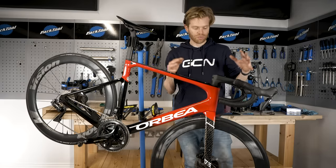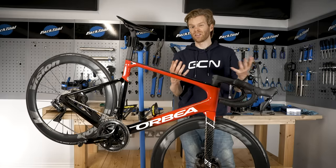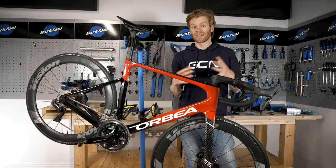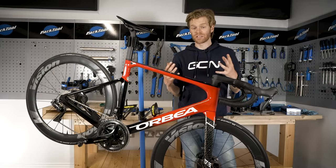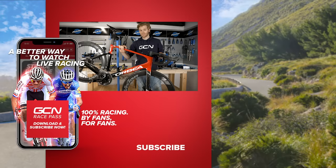In terms of how often you should be bleeding your hydraulic disc brakes, it's a bit like how long is a piece of string — it depends on where you ride, the conditions, and how often you ride. The best thing is to go off the feel of your brakes; if they start to feel spongy, there's a good chance you need to bleed them. I hope you found this video useful — if so, please give it a thumbs up. For more maintenance videos, subscribe to the GCN Tech channel.